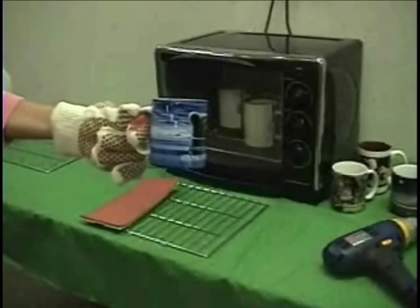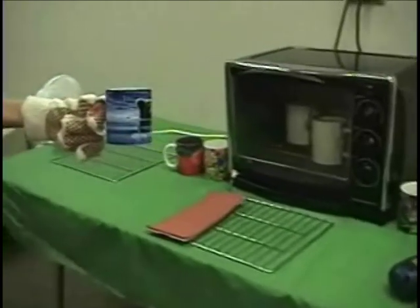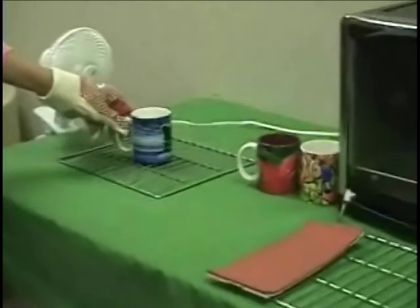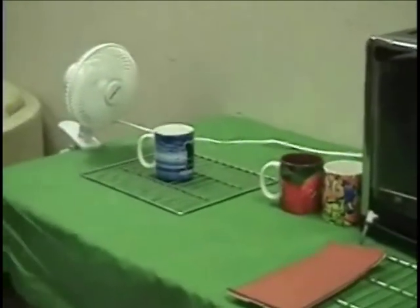Cooling the mug. Place the mug near a fan or simply let it stand to cool. Never immerse a hot mug in water. Thermal shock can crack the glaze, mug body, and handle.